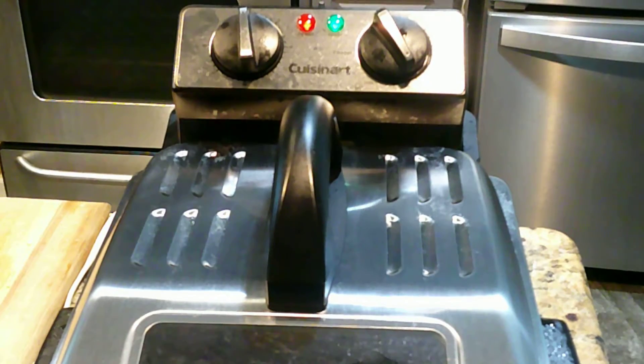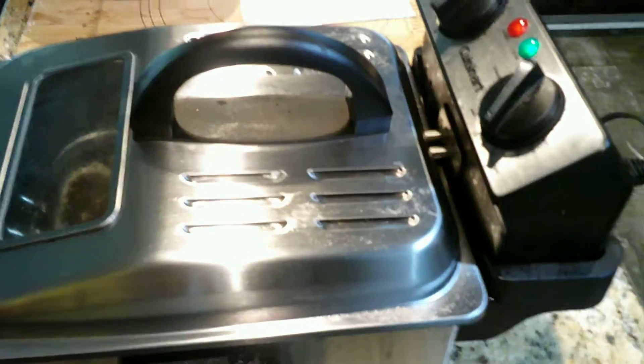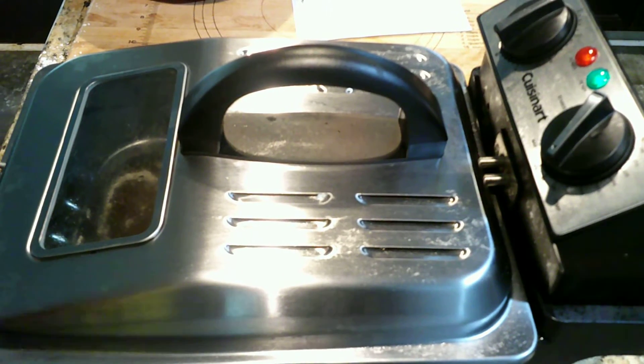Alright, as you can see, I just got a regular old tabletop fryer. You can also do this in a pan on the stove, which is fun. The temperature is set — I set it for 350.